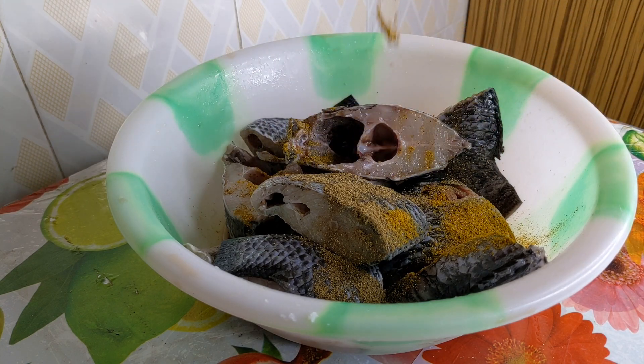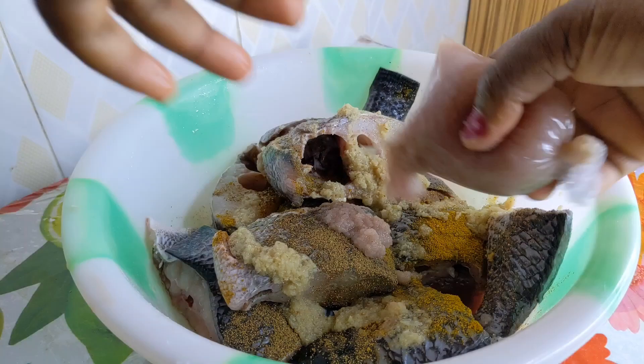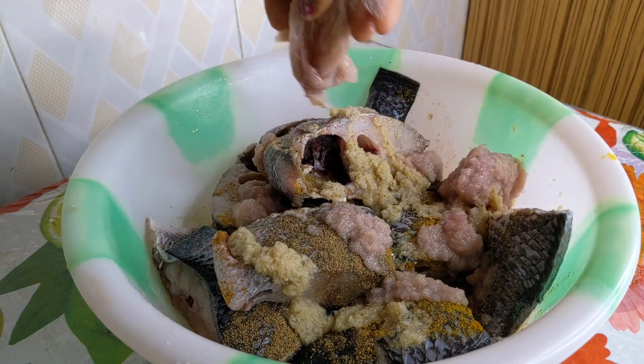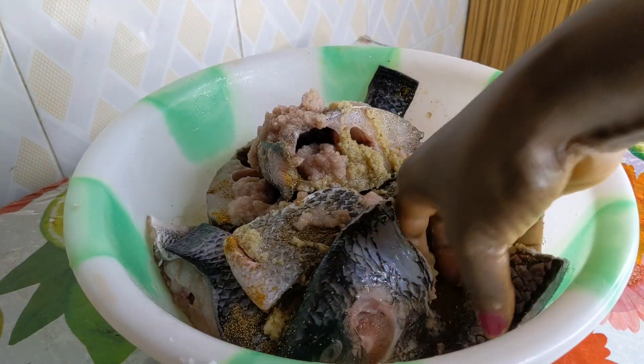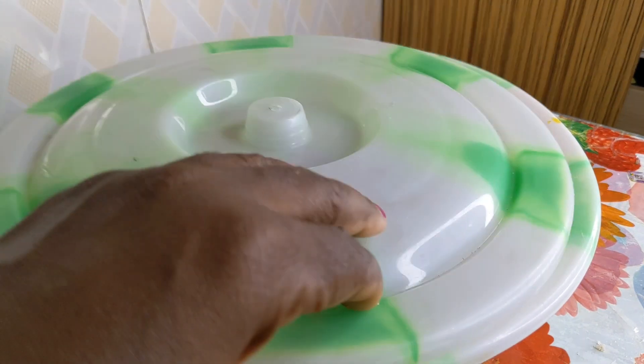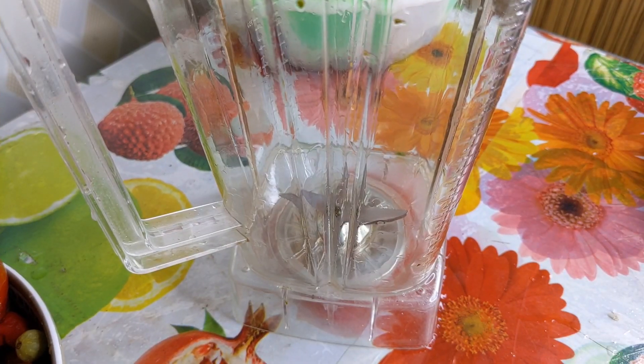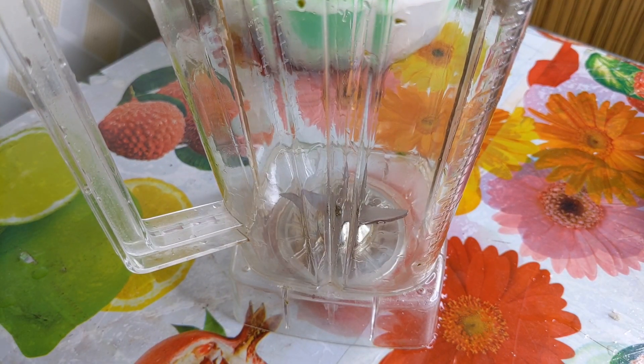I want the fish to really taste good, so after all this I'm going to cover and let it sit until I am ready for it. Next I'll go ahead and blend all the vegetables.